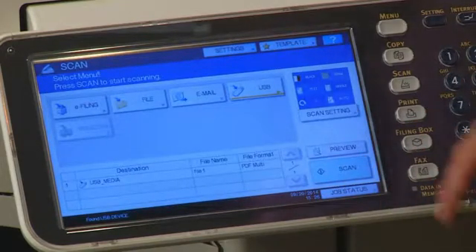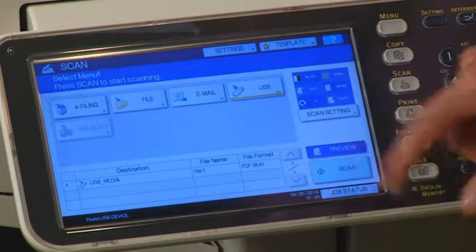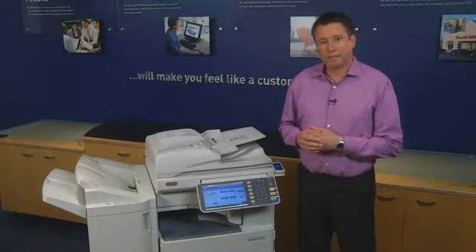Press Preview, and then Scan to check the displayed preview of your scans. There are three kinds of preview types. You can select these using the buttons above the arrow keys.